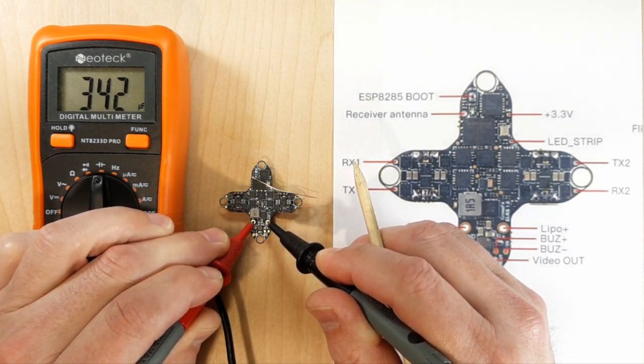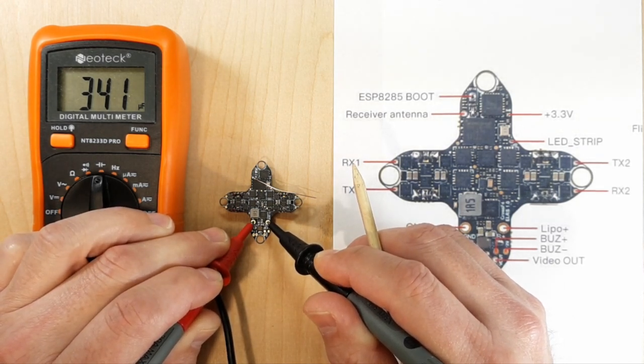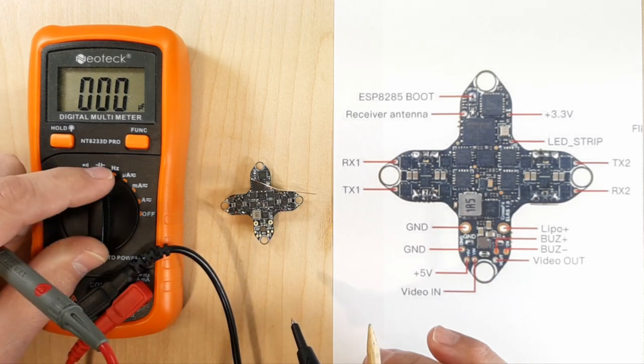342 microfarads — that's pretty good. That's equal to some of my 3-inch quadcopters with a capacitor on it. 341 microfarads is a pretty decent amount of capacitance for such a small board. I'm excited about that.